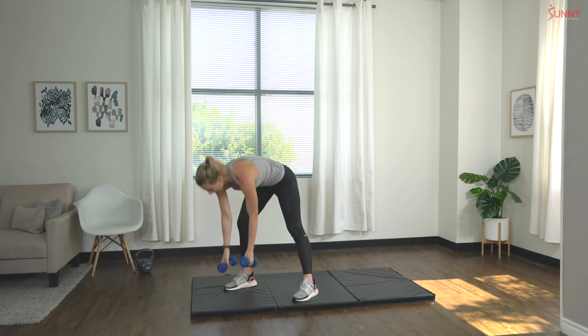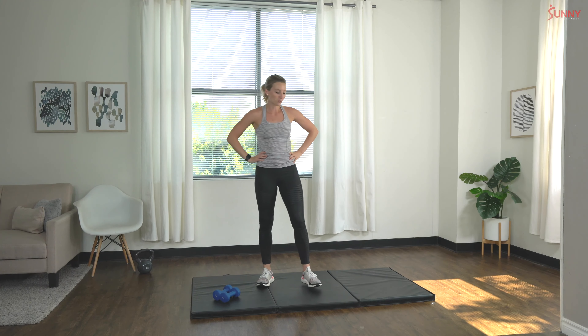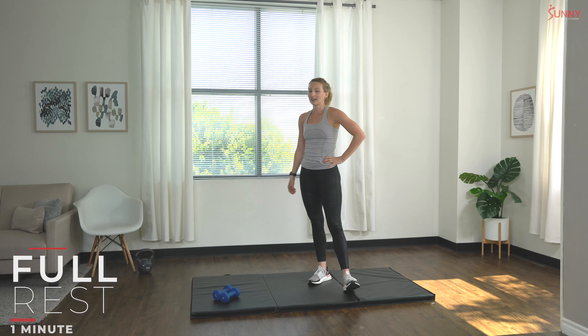Awesome job! Let's drop those dumbbells, we're going to rest for 60 seconds. Grab some water, catch your breath — we'll get right back into it with those same two exercises for set number two.